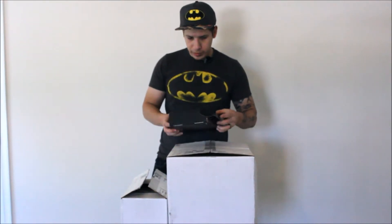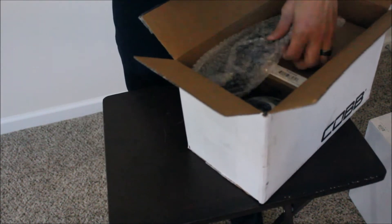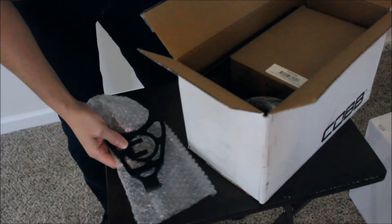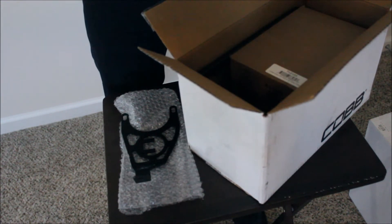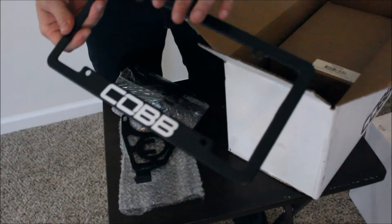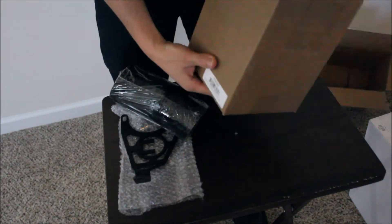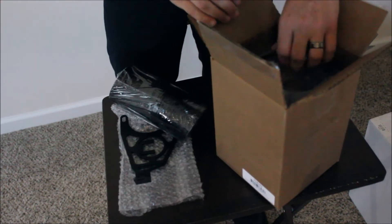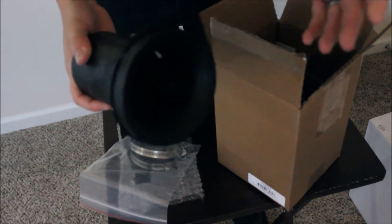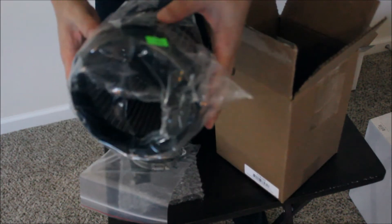Let's see what's in box number two — let's go for the smaller box. We got a little Cobb bracket right here. We have one of the intake tubes right here. A nice little Cobb license plate frame. And here we have hardware. We got another intake tube — I never installed one of these so I'm not really sure where everything goes. Just opening it up for you guys. And then we have the intake.